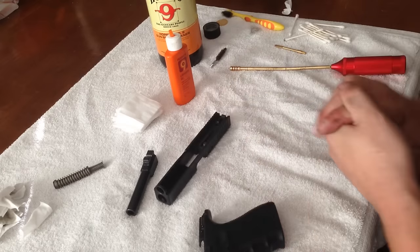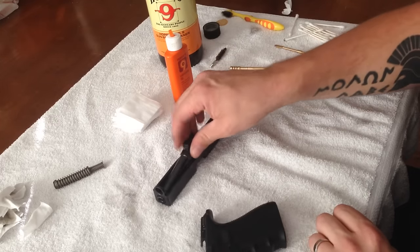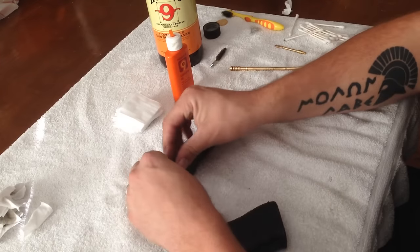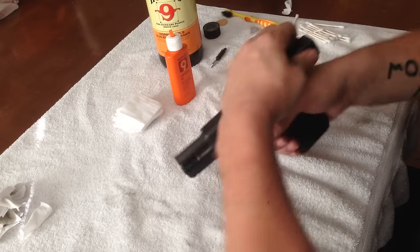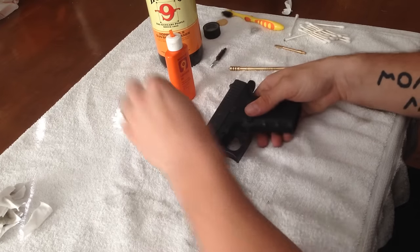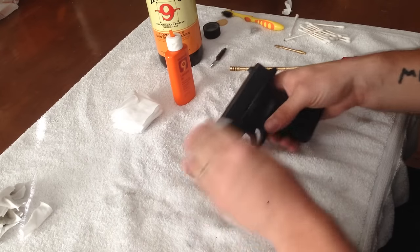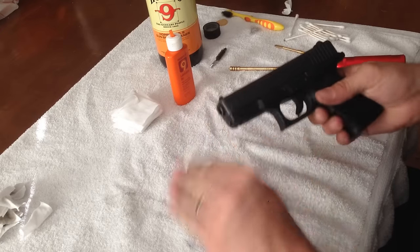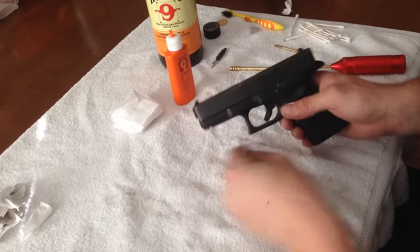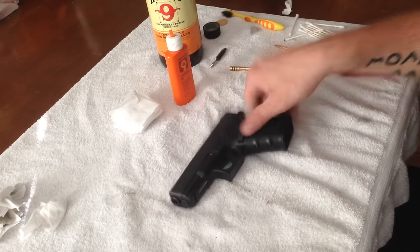Now all that's really left to do is reassemble the gun. Put the barrel back in, recoil spring, put it back on the frame, and you're finished. Maybe just take a patch and wipe any excess oil off. And that's it, folks. It just takes a few minutes to thoroughly clean a handgun. Thanks so much for watching.